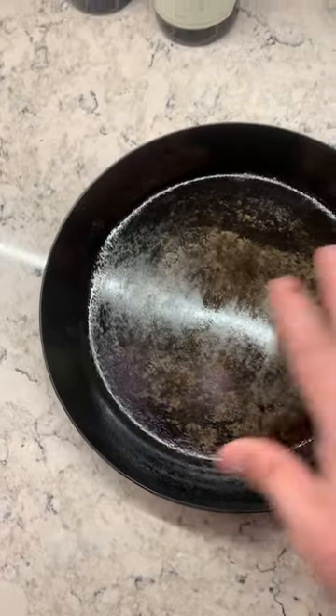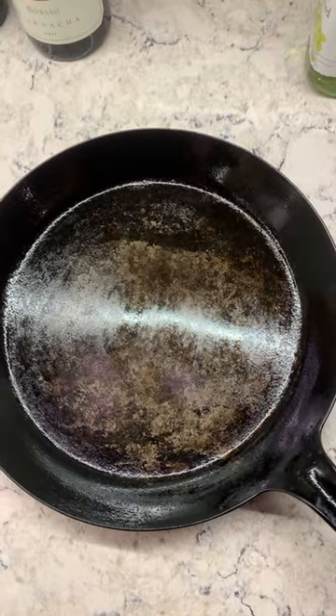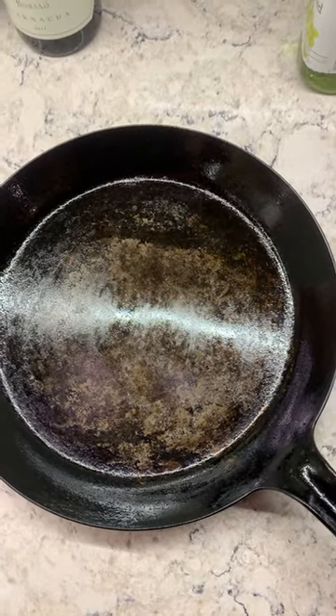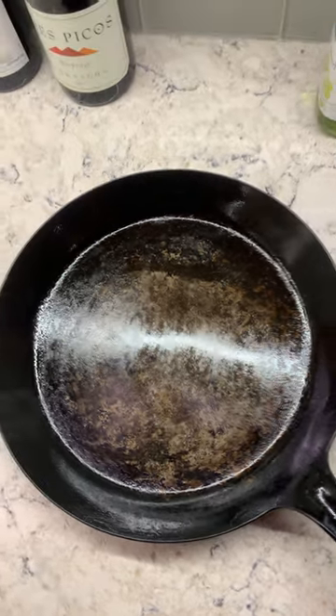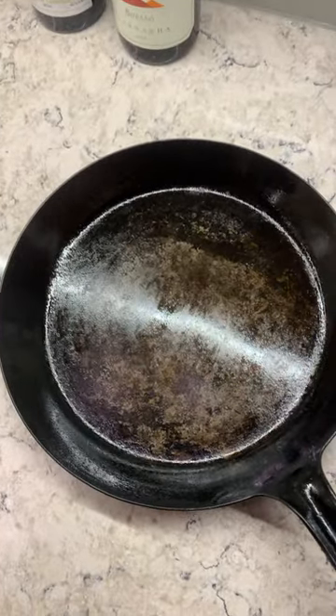So when you first get your skillet, it'll have oil on the pan to keep it from rusting, and you want to remove that. Just take some soapy dishwater and wash the pan, dry it thoroughly, and then you want to apply some oil.